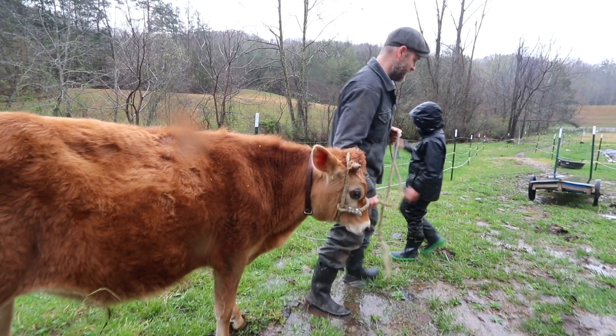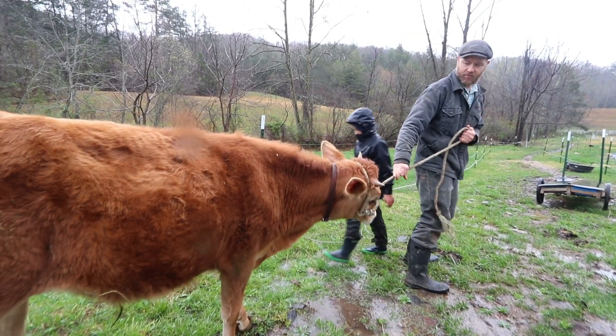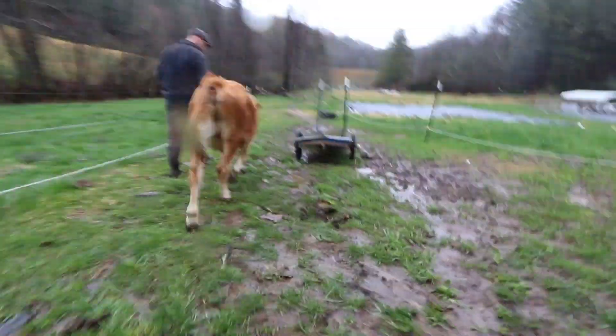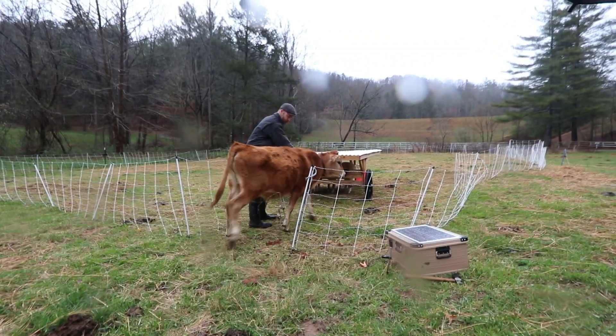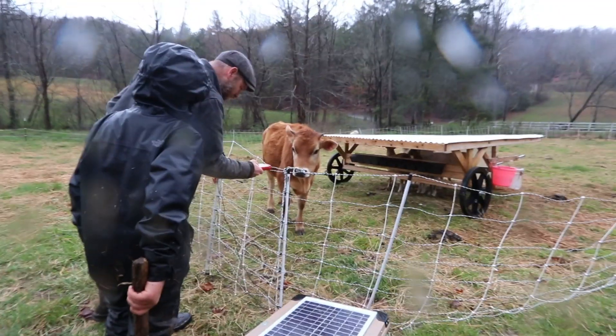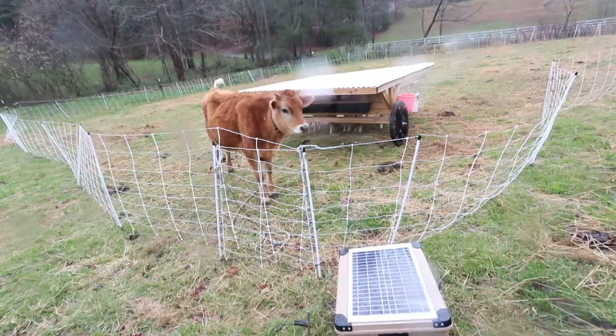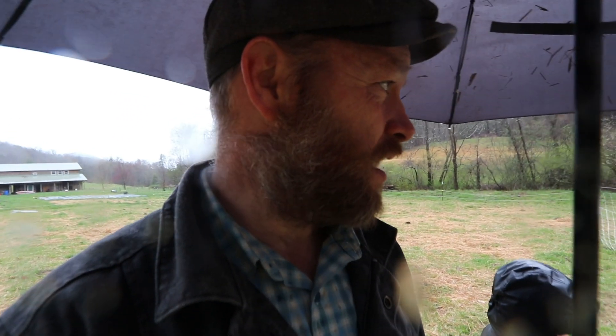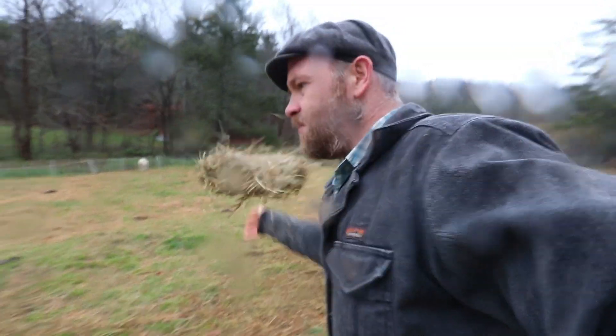Jonah and Josiah trained him well — he's going right with me. Eight point two, that's good. Nine-point-oh. The problem is once they get out they learn they can do it and start breaking through even when the fence is hot. But I think we've got it hot enough now.